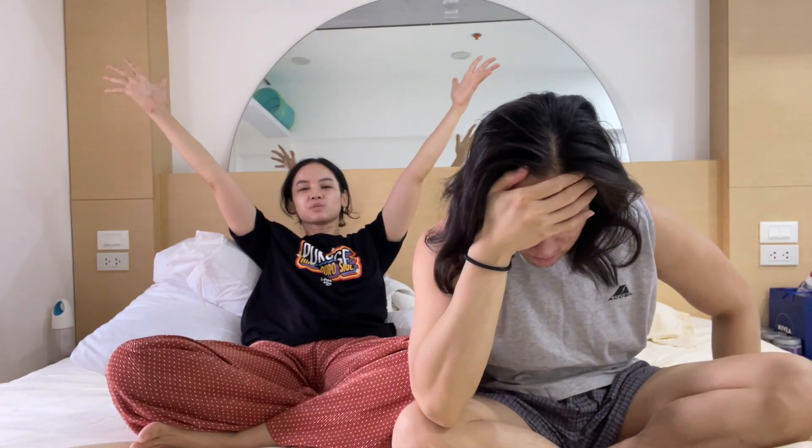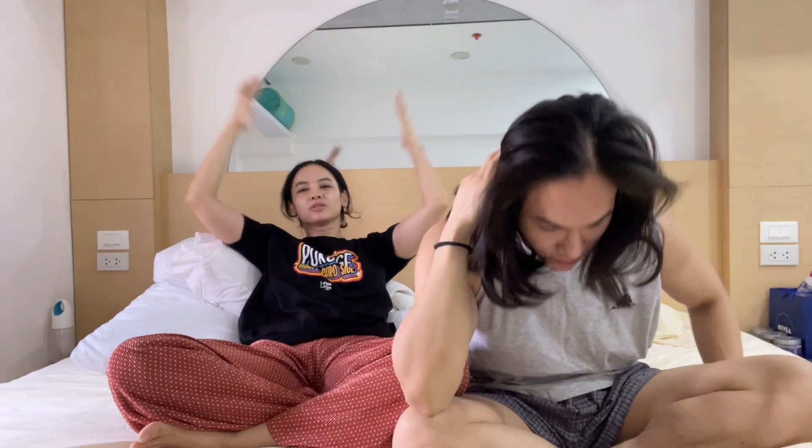Good morning friends! Welcome back to another bagong gising unboxing with me, Baya Bee, and me, JPT. What are we unboxing today? Today we are unboxing more dunks!